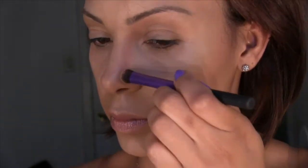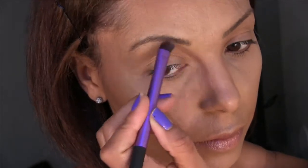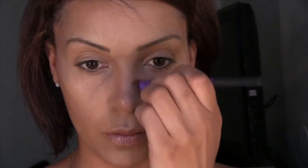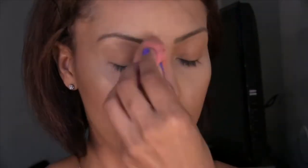Now I'm going to contour the bridge of my nose, which really helps to define my features. I'm going to take the Real Techniques Dome Shadow Brush and dip it in the same MAC Blunt, running it along the side of the bridge of my nose and into my eye. You also want to make sure that you apply some right underneath your nose. Once I've applied the contour, I'm going to take the Beauty Blender and blend this in so that it looks seamless.